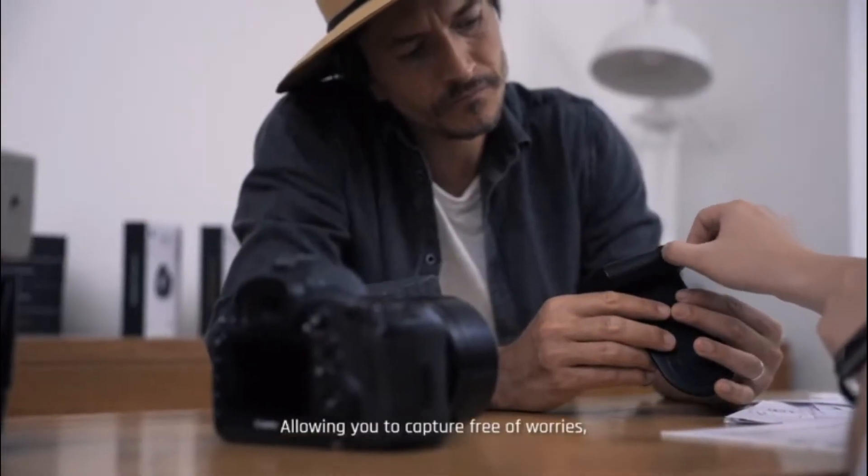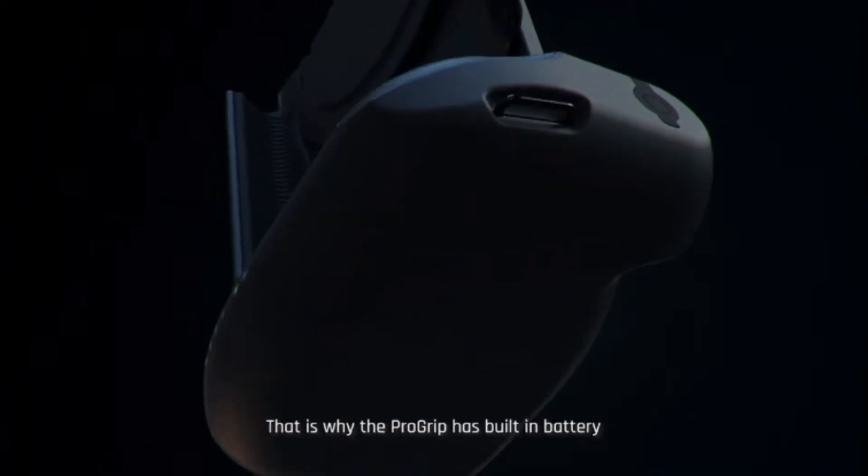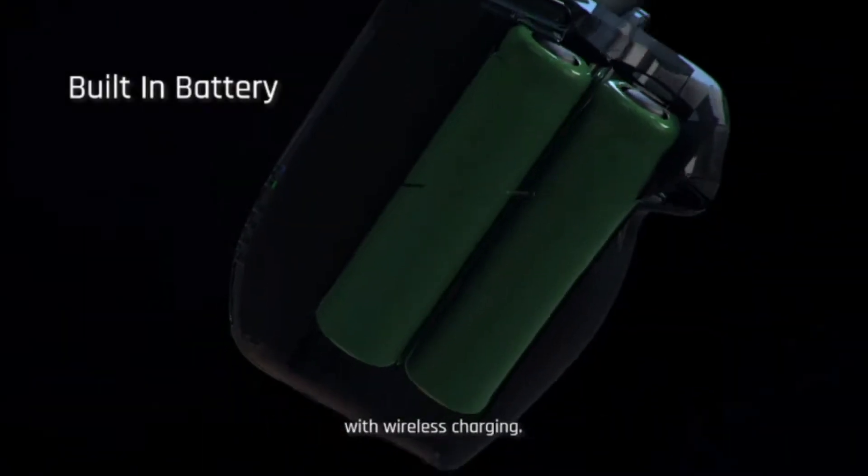We knew the key to truly make this product great was through the ergonomics and comfort of the grip. Allowing you to capture free of worries and stay in the moment also means providing the power needed. That's why the ProGrip has a built-in battery with wireless charging.